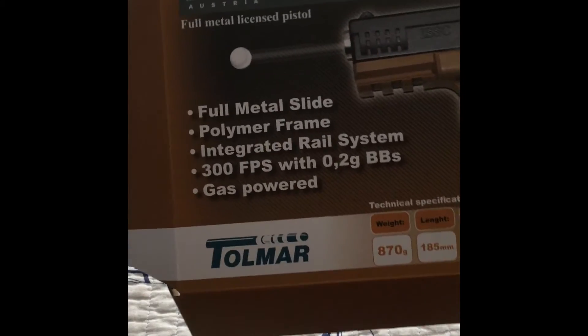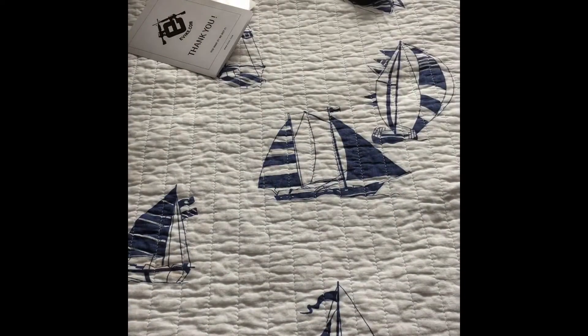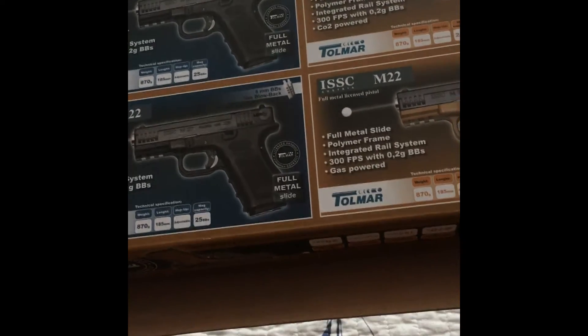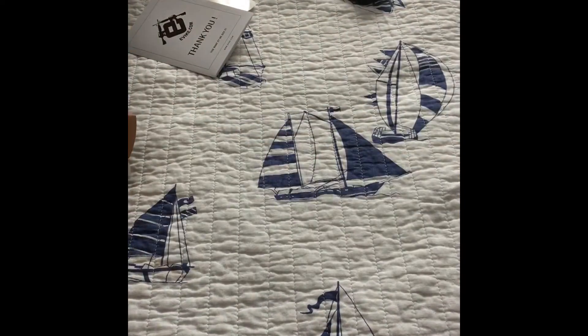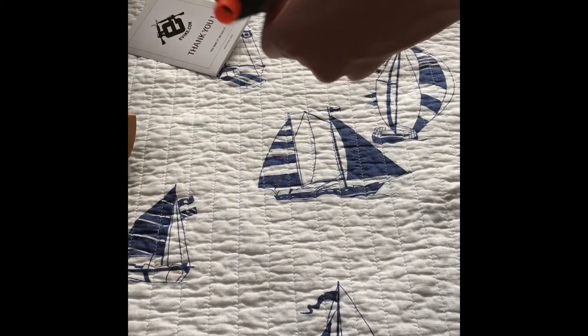Here's the packaging. It's got 300 FPS with 20 gram BBs. We also have it in black as well as CO2, so there's a total of four different versions of this gun. We've got to get a holster for it, but yeah, this is really nice.